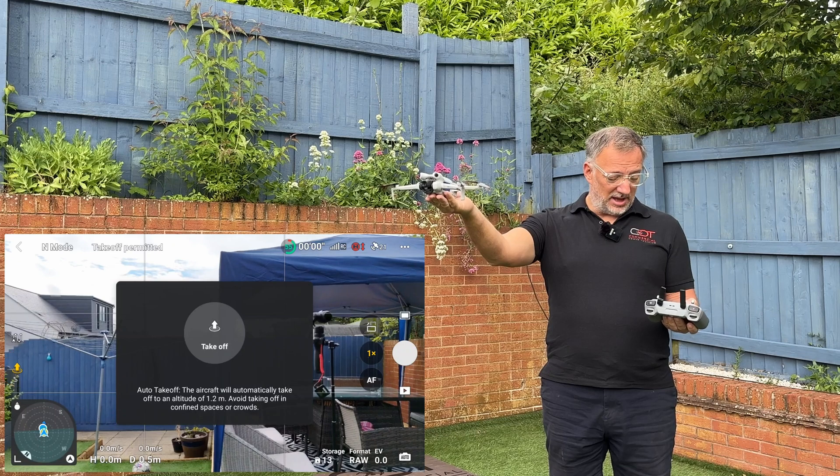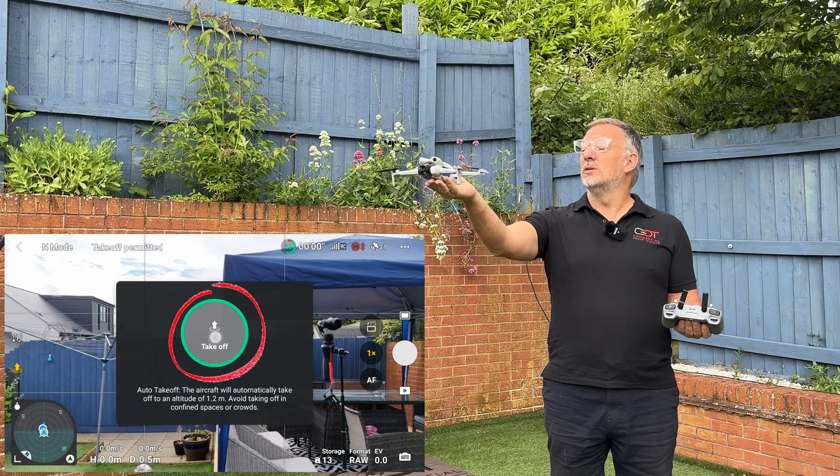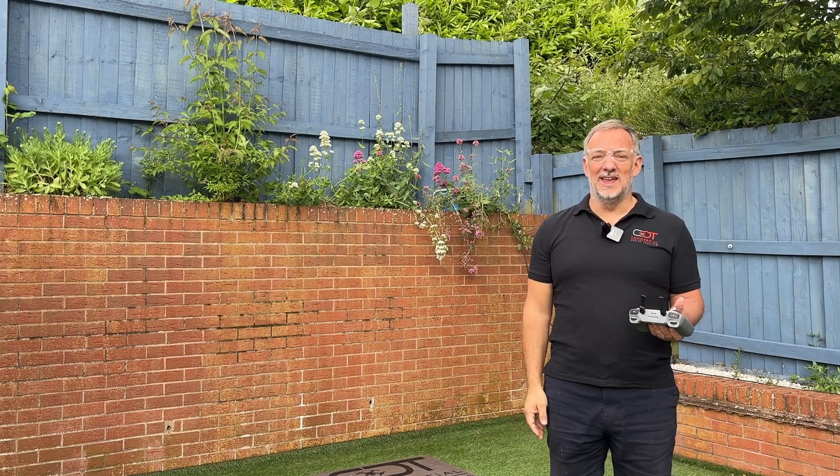A dialog box asks us if we want to take off. We hold our thumb on the circle, it goes all the way around, then we let go and the drone takes off nice and calmly into the air.